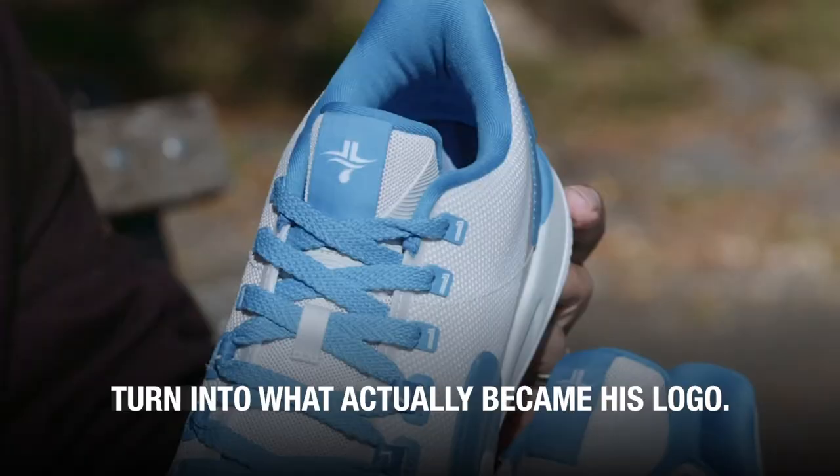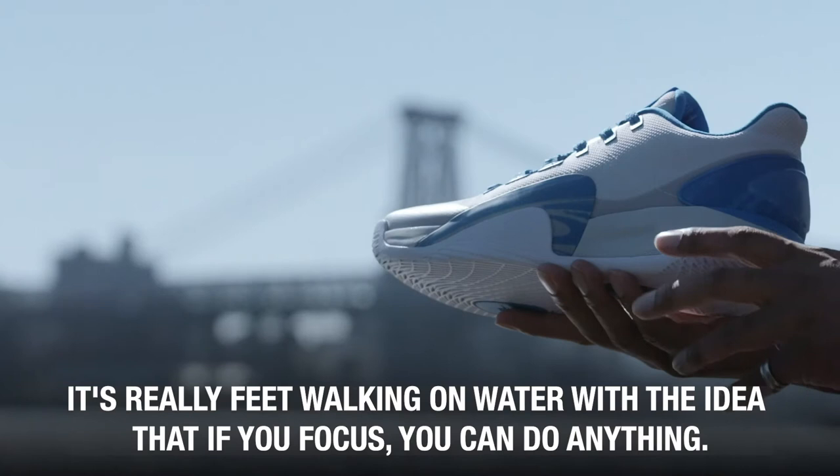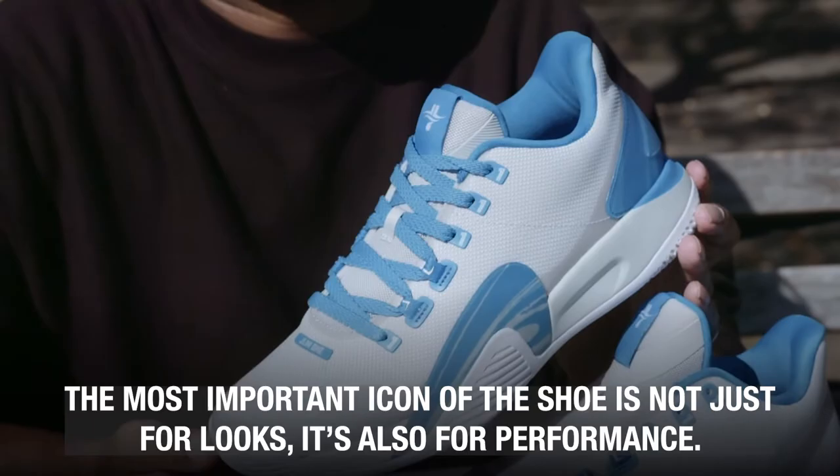It's really feet walking on water, with the idea that if you focus, you can do anything. The most important icon of the shoe is not just for looks — it's also for performance.